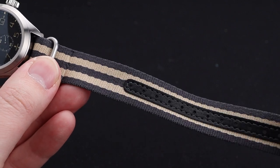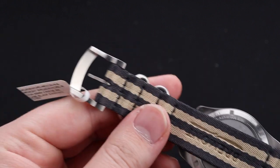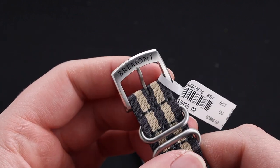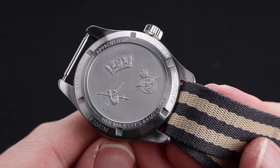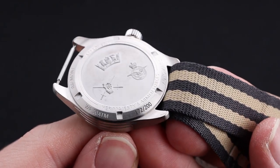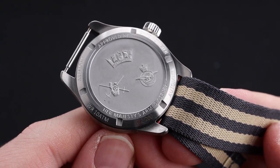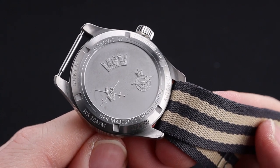This is a nice high-quality NATO strap, and it matches the dial perfectly. It is signed with Bremont underneath as well as on the buckle. On the case back of this watch is a high-quality engraving of the approval of Her Majesty's Armed Forces, with the seal and signals there. It also has the engraving of the 1-out-of-200 limited edition, and information about the movement and the water resistance.